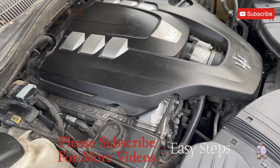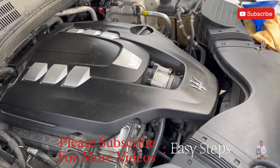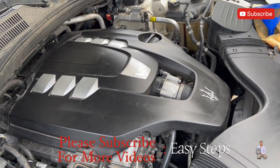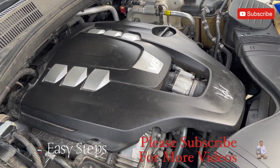And that's it — that's how easy and simple it is to change the engine oil and oil filter on your Maserati Ghibli. If you found this video helpful, please like, share, and subscribe to my channel. Thank you and have a good day, bye-bye!